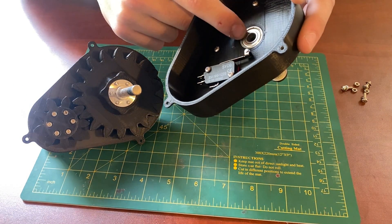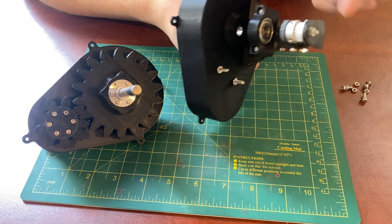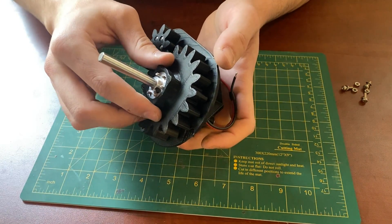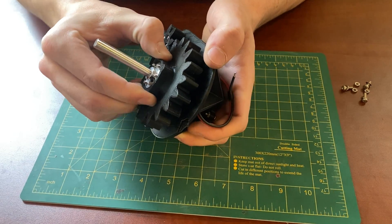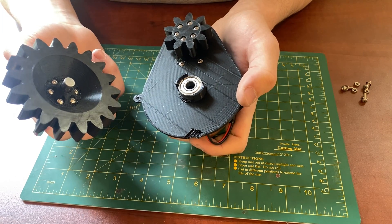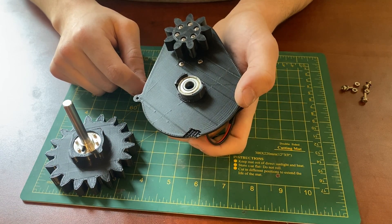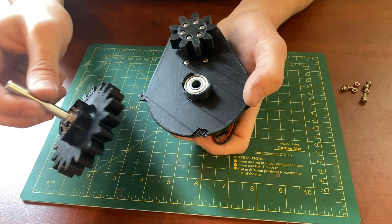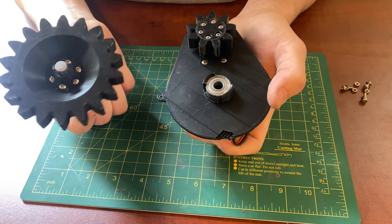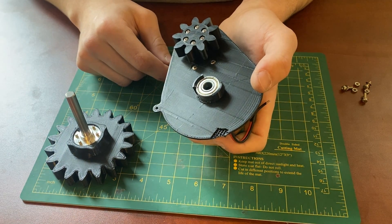There are two bearings on this case half — one is here and the other is here — and they support the shaft. I can take off the main output gear just by sliding it up, and we can see the third bearing below that supports the shaft from there. The bearing just snaps in very nicely and it fits well. The main output gear is held on with six screws onto the collar shaft, and the main input gear is also held on with six screws.